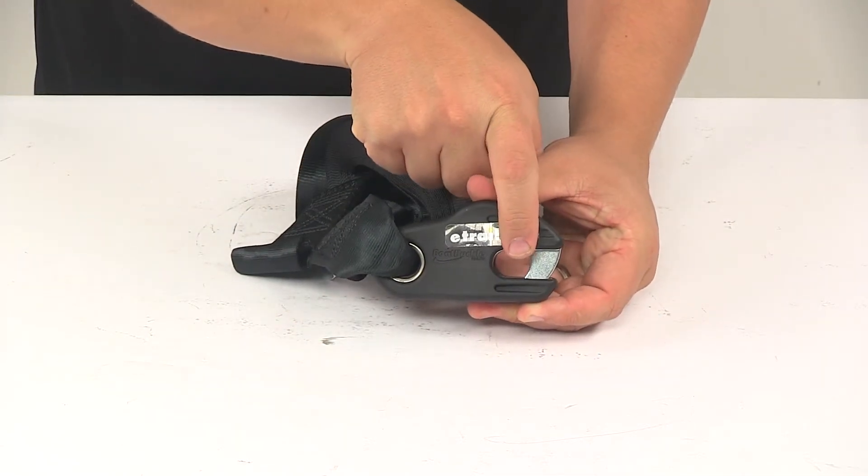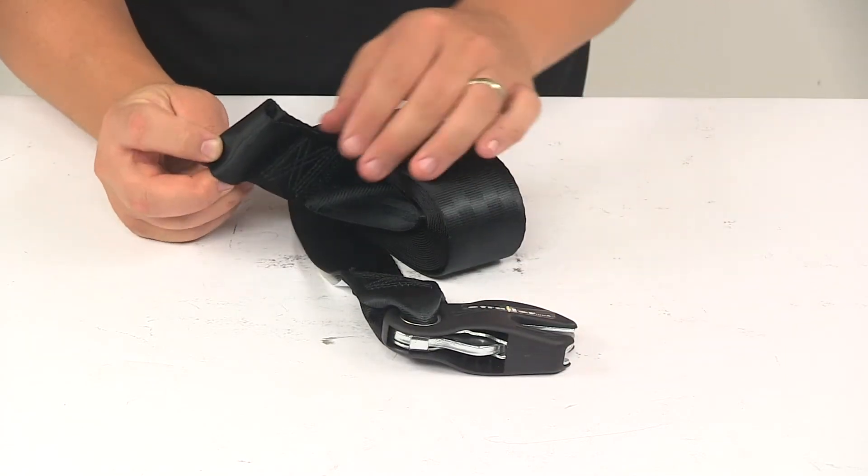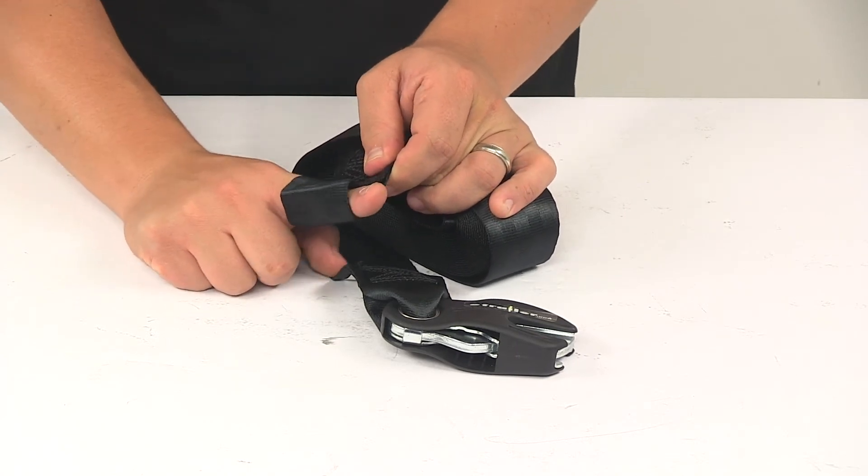That opening right there measures five-eighths of an inch by three-quarters of an inch. On the other end of the strap is the loop end. This attaches to the winch drum. Hardware to do that is not included.